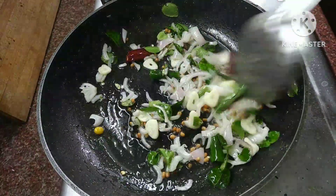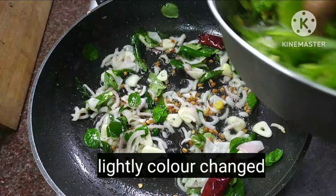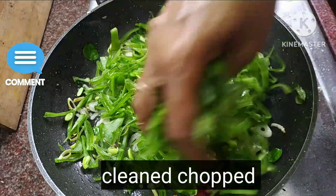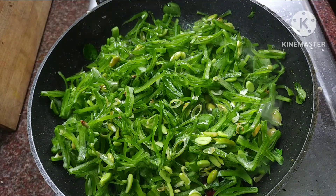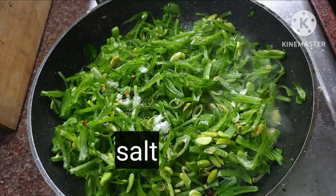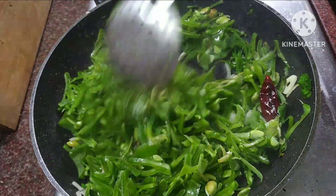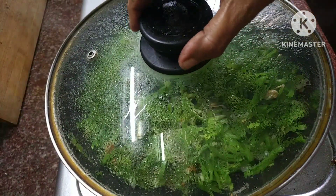Now, we have to clean the beans. Let's clean it. You can use two or three pieces.